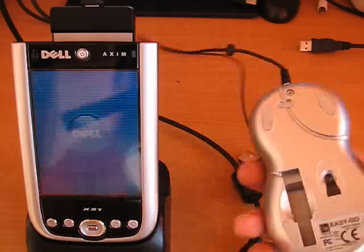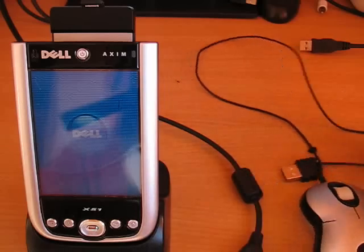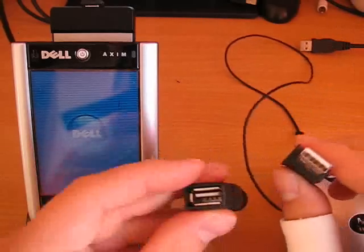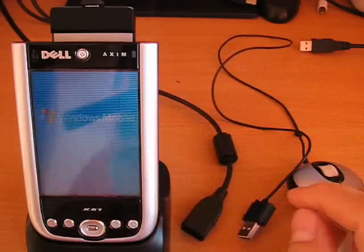Any USB mouse will work with Techsoft's USB input. If your Pocket PC already has a USB host port, you will not need the Solar Express card. But for devices that don't, this is the perfect solution.